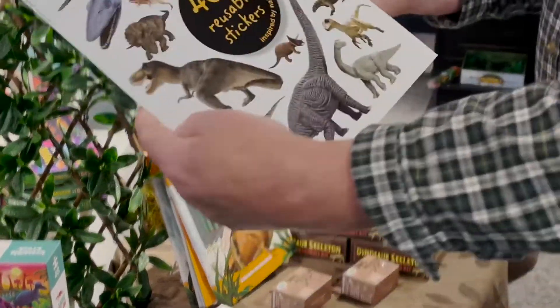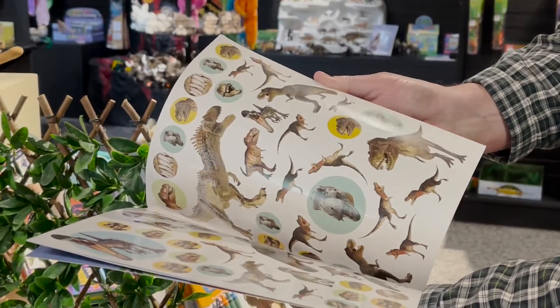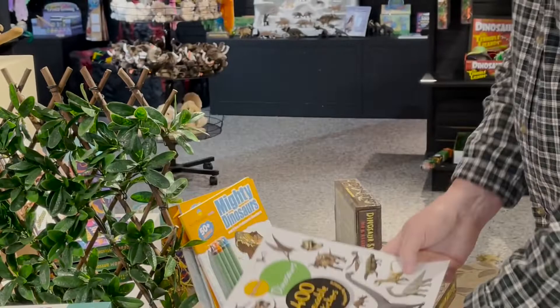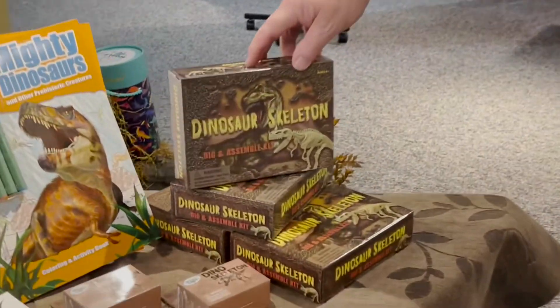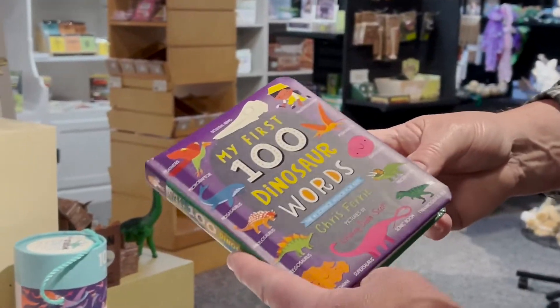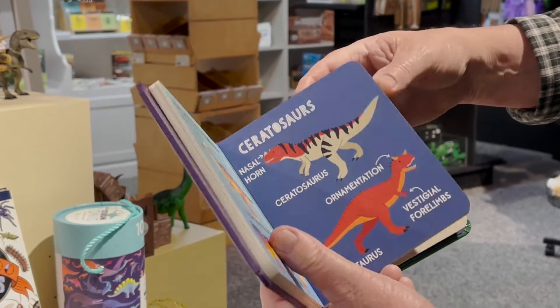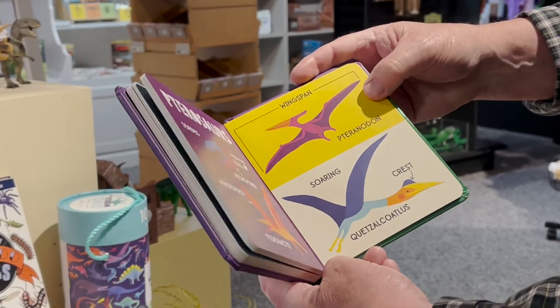This is a great little sticker book — it's got 400 reusable stickers with some really cool graphics. We've also got the large dinosaur dig kits. And who doesn't need to know their first 100 dinosaur words? This is a great word book just to get familiar with all the different dinosaurs we have available.